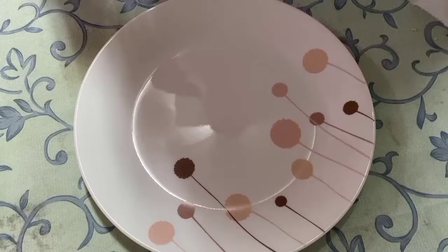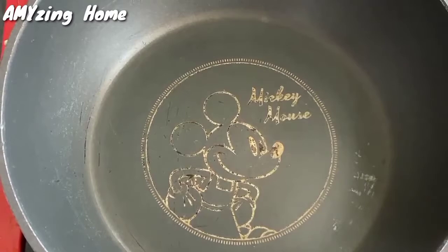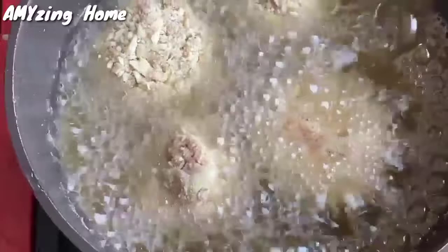Mag-fried na po tayo. Kailangan din po natin ng paper towel para po ma-absorb niya yung mantika ng ating eggplant meatballs. Mainit na po yung ating kawali, so maglalagay na po tayo ng mantika. Painitin po muna natin yung ating mantika bago po tayo mag-fry. Huwag po natin damihan ang paglagay para hindi mag-apaw yung mantika, kasi pag marami, parang hindi kakayanin nung init ng mantika.